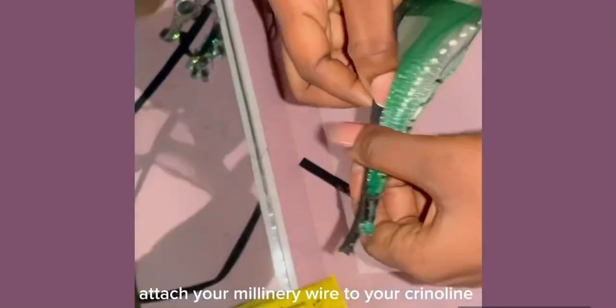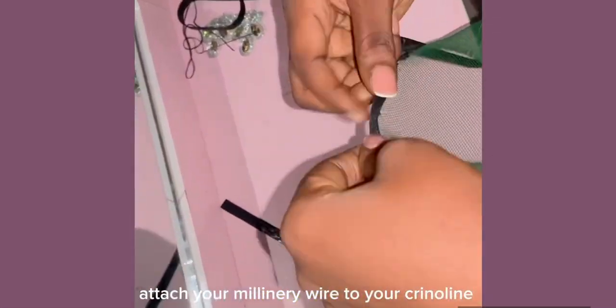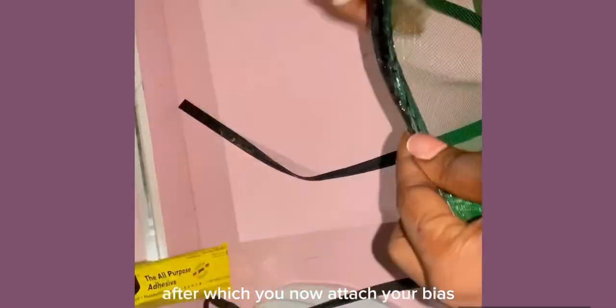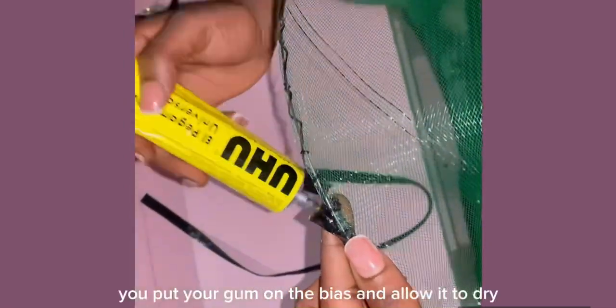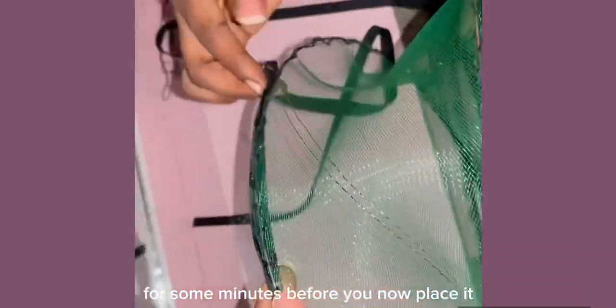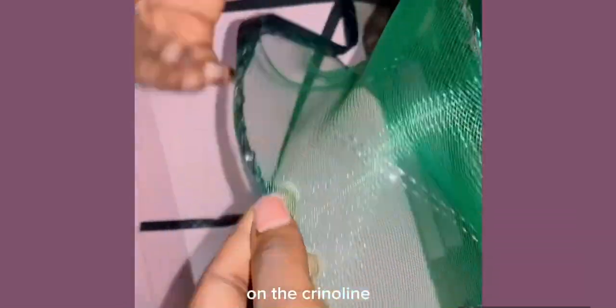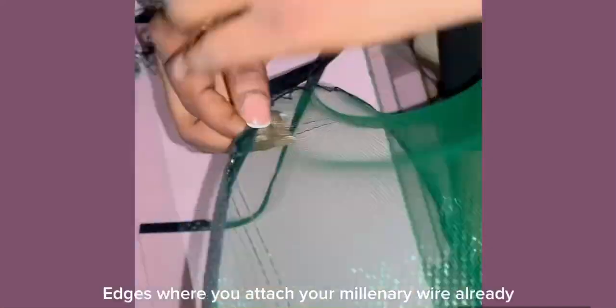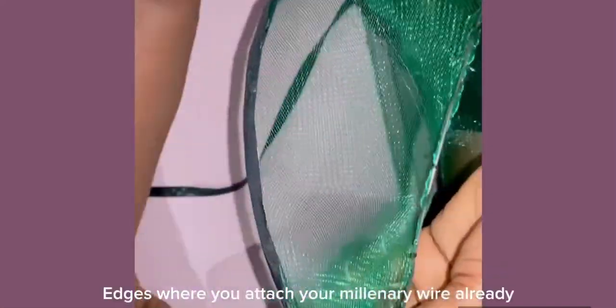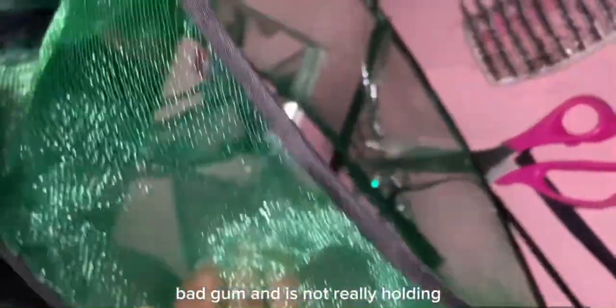All you need to do to get this style done is to attach your millinery wire to your crinoline — both edges of your crinoline. After which you attach your bias, put your gum on the bias, and allow it to dry for some minutes before placing it on the crinoline edge where you already attached your millinery wire. I bought a bad gum and it's not really holding, so I have to keep topping it.